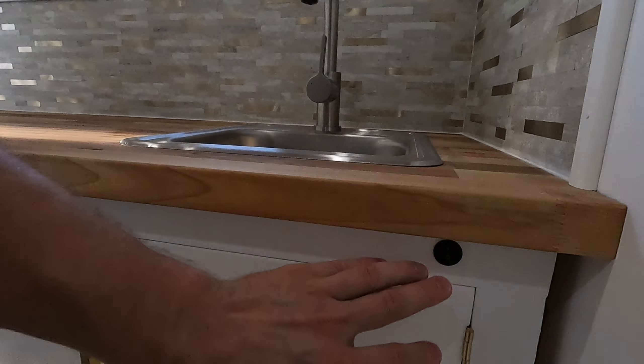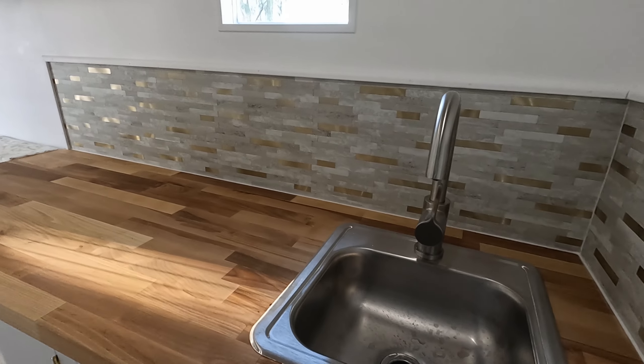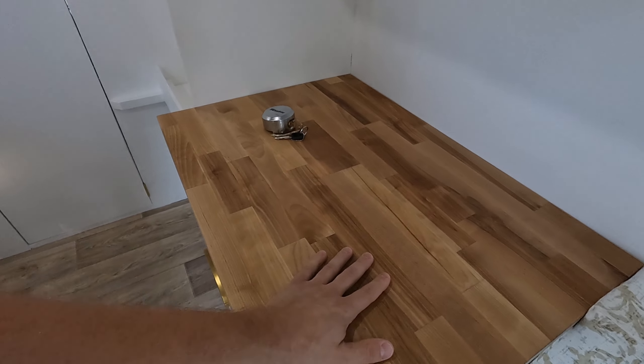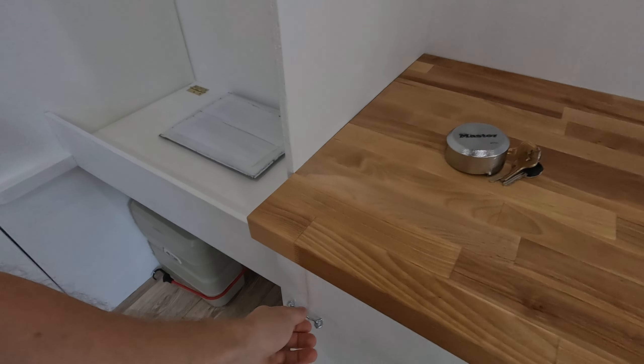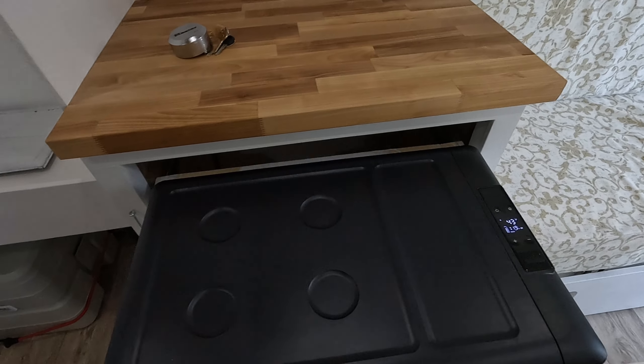There is that humming sound but it's not too bad, not super loud. I always turn the master switch off when I'm not using the sink so when you're driving you don't have any issues with it turning on. There's a nice backsplash there with butcher block counters, and butcher block on this side as well.